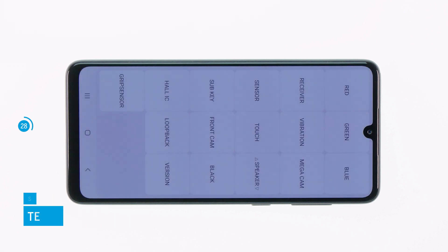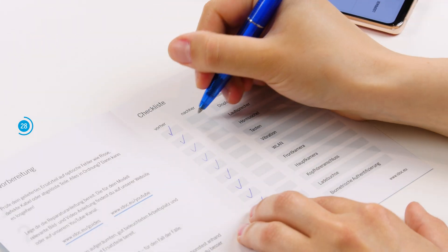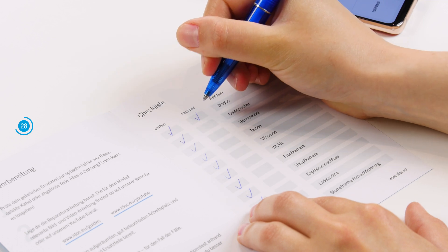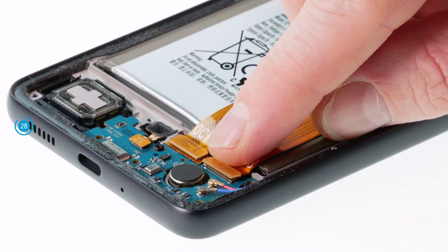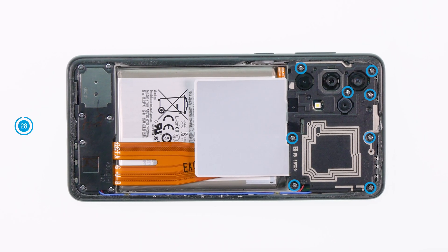We now recommend that you test the display — or rather the entire phone — before reattaching the back cover. Turn on the phone and open the hidden test menu. To do so, open the phone app and enter *#0*#. You can also use our linked checklist for this. Should something not work properly, check again if all components are connected and screwed in correctly.